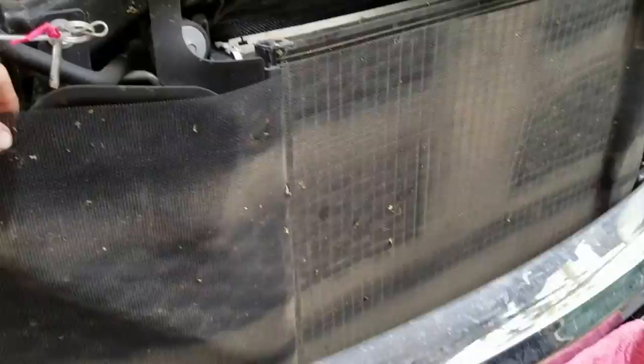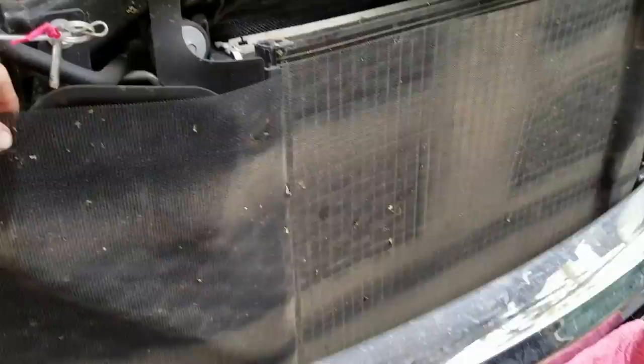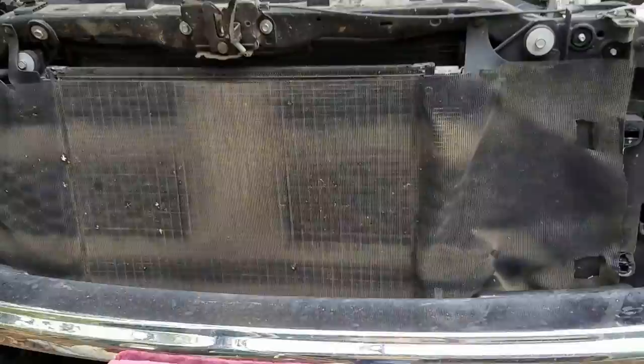So the point is it's this little bit of fiberglass screen you put across the front of your radiator — actually the whole front end if you can. Kind of keeps the bugs from getting mashed up inside those fins.